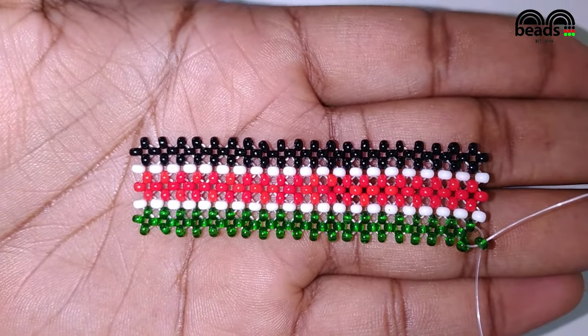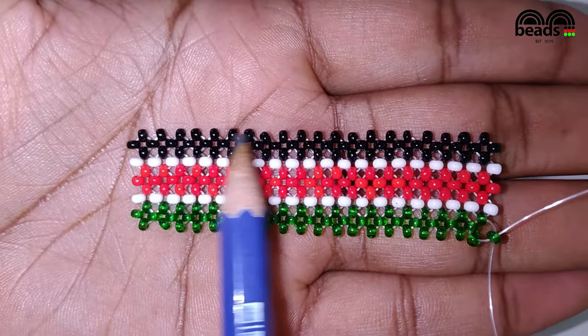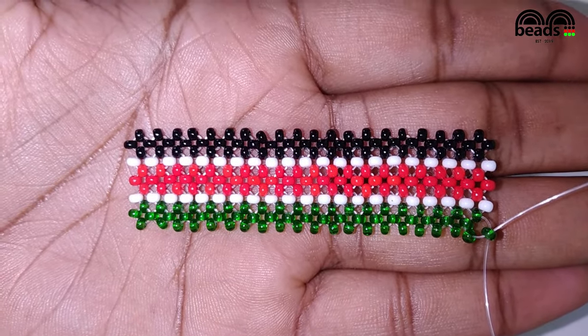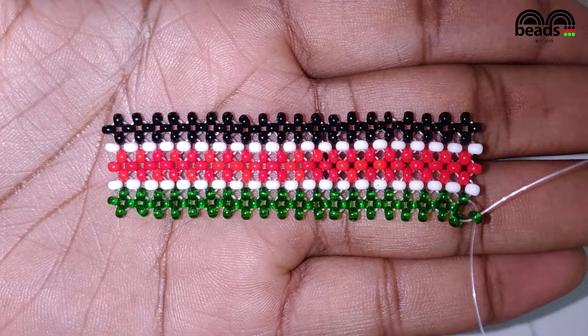I'm going to show you how we are going to bead. We'll start beading from the green bead up to the black bead, then bead across until we complete our bracelet. That is how we are going to make the first part of the Kenyan flag bracelet. Go ahead and cut your fishing line so we can start beading.